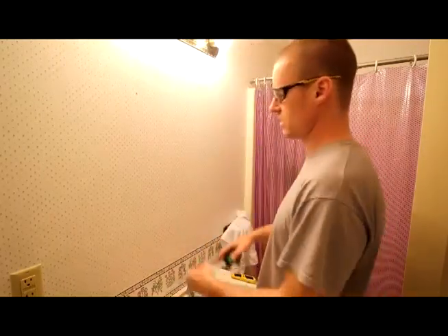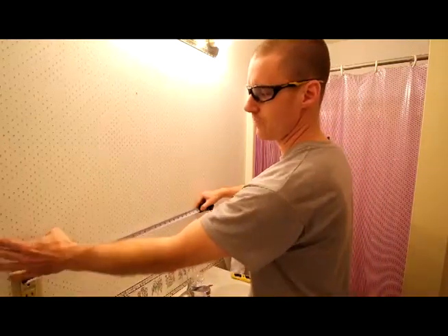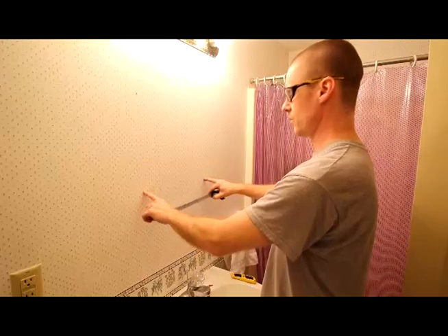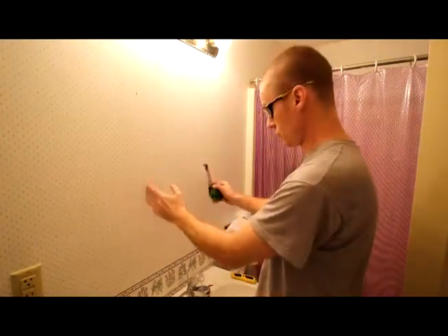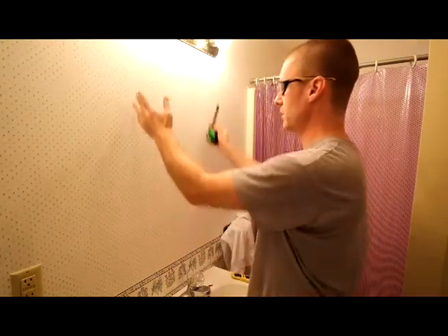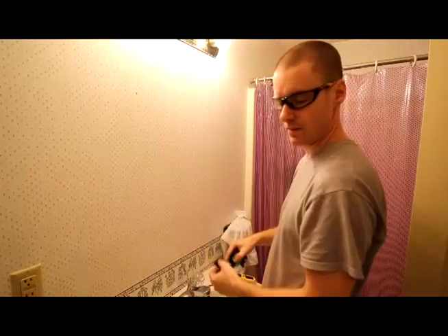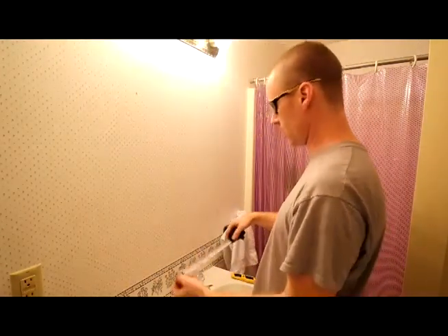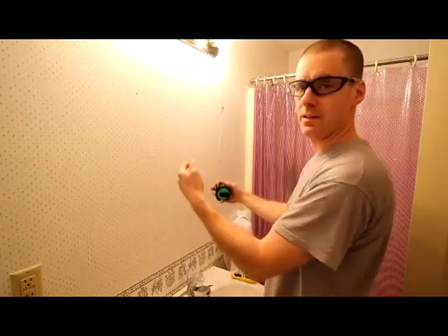First of all, I found out the location of studs by measuring from my power outlet here on the wall. Measured over, drilled some marks, found where one edge was and the other edge was. Looks like it's going to be directly centered above the sink, which is what I was hoping, so I could just use the vertical studs for the sides. The model I've got needs a 14 and a quarter inch opening, which is just the distance between the studs, and then it'll be mounting into the studs.